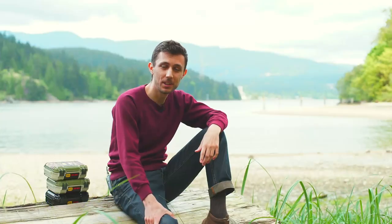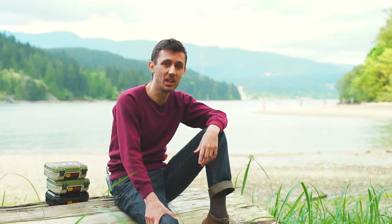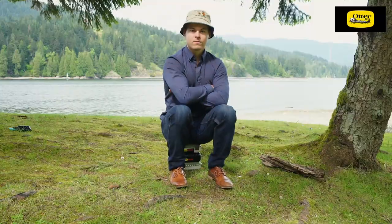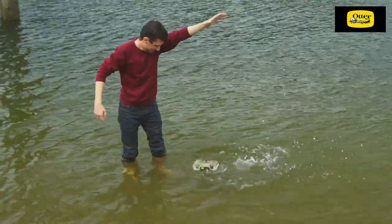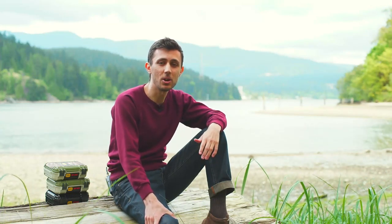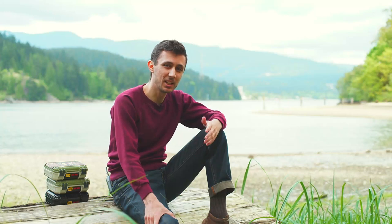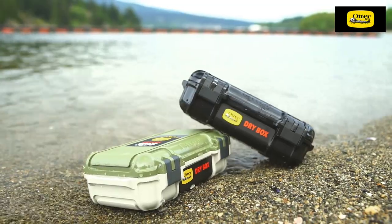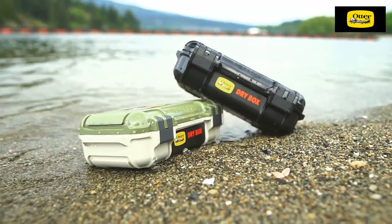The DryBox 3250 truly lives up to AutoBox's name and reputation. It provides superior drop, crush, and water protection for small valuables, which makes it a perfect travel companion for even the harshest outdoor environments. At the MSRP of $49.99, it may sound like an investment, but it is worth every penny for the ultimate peace of mind that it provides.